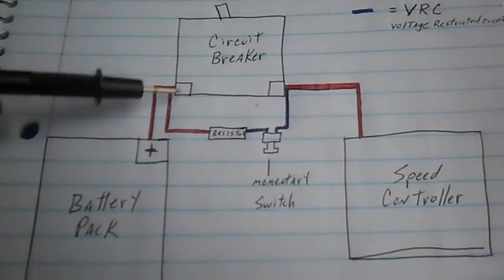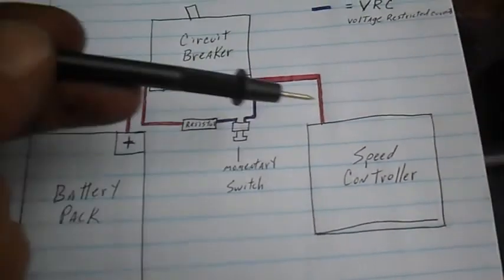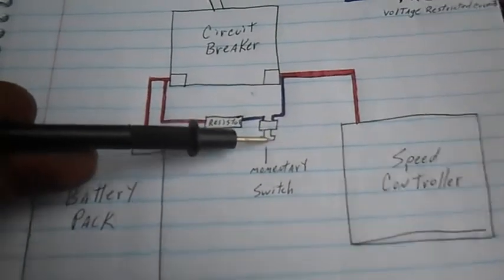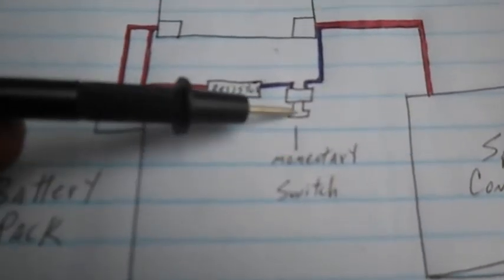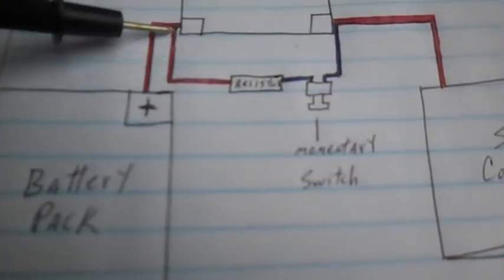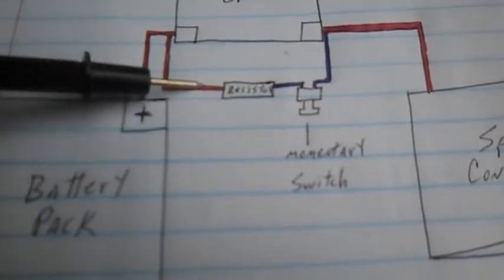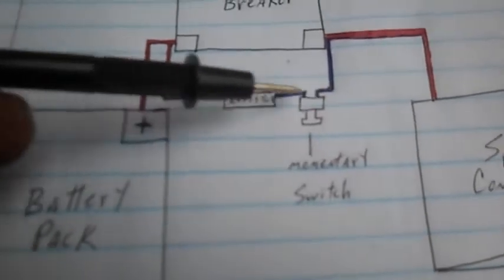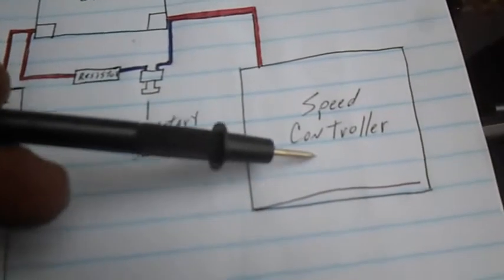So this way, when the circuit breaker is off, there's no power getting across — the battery is separated from the whole rest of the system. But if and when you push this momentary switch, like a push button switch, it connects this jumper circuit, bypassing the circuit breaker through a resistor, and lets just a small amount of voltage across at a time. So this way, we slowly fill up the capacitors in the speed controller.